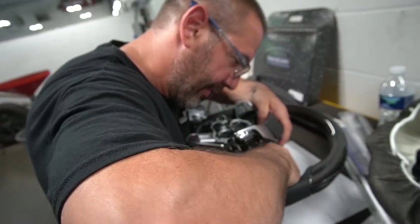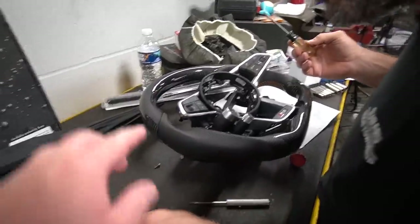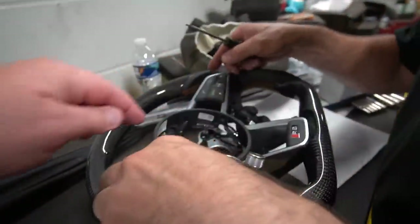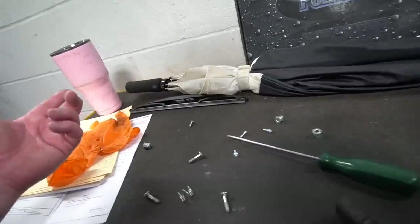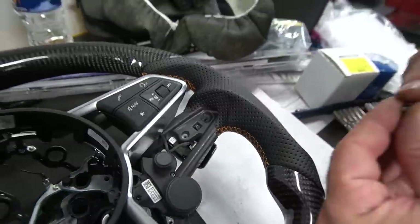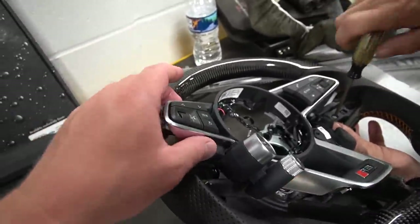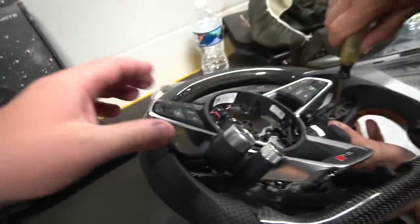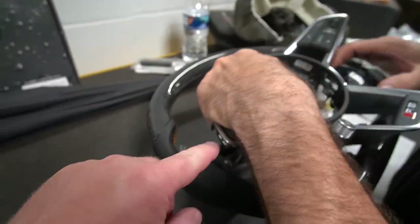I would have a nervous breakdown if I was doing this myself with all that stuff hanging. The paddle shifters are back in place. We count the screws — two, three, four, five, six, seven, eight, nine, ten, eleven, twelve, thirteen. The shifters have a little hook on them, so you hook it and push it up against there, then put the screw back in. Basically, you get the airbag off, the steering wheel off, and then the piece that holds the drive select button, performance button, start — all one piece — and you just transfer it over to the new steering wheel.